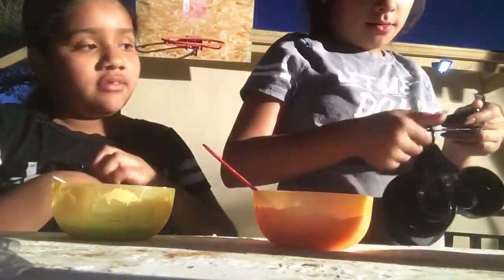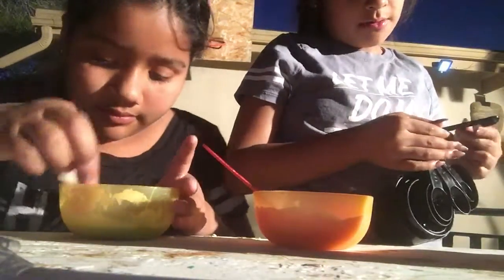A teaspoon? Yeah. Or a tablespoon? I'm going to add a tablespoon. A tablespoon is so big. No, I'm going to add one teaspoon. Mine is activating already, but a tablespoon.